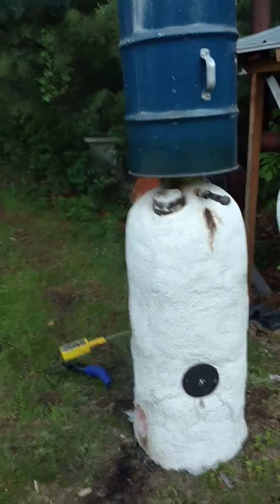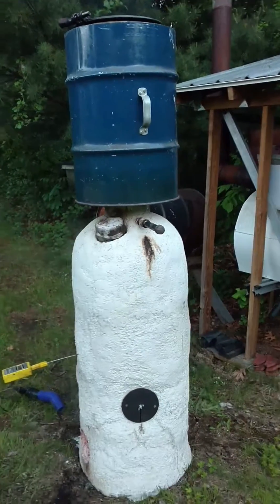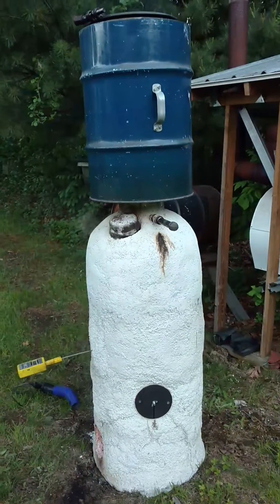This video describes a two-stage retort designed to turn readily available and free wood chips into charcoal.